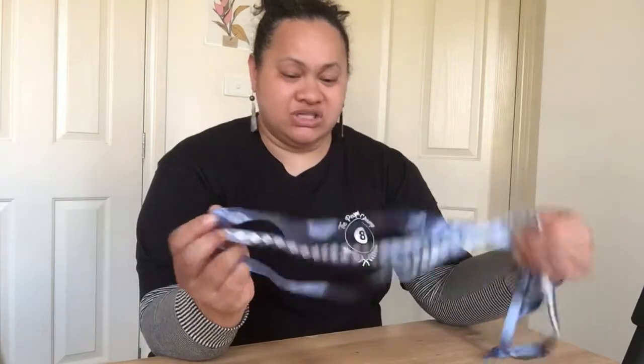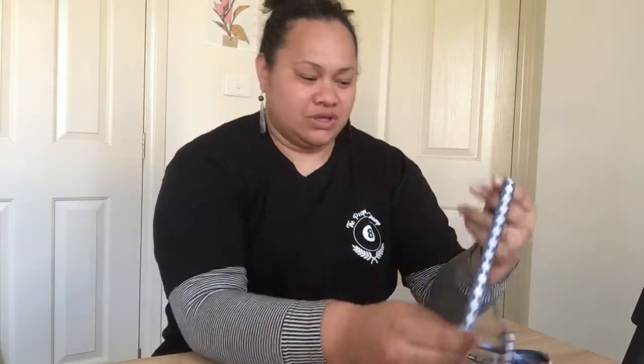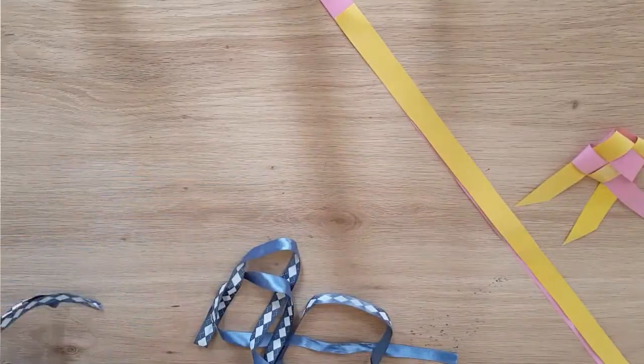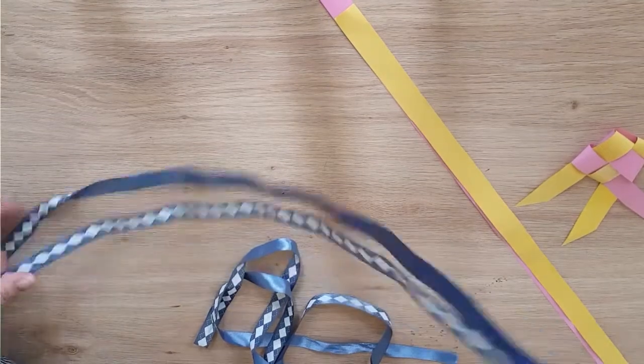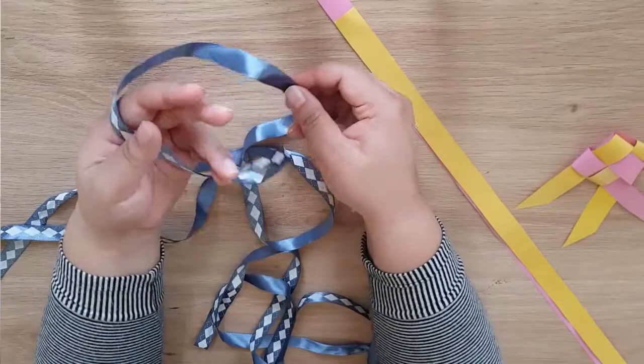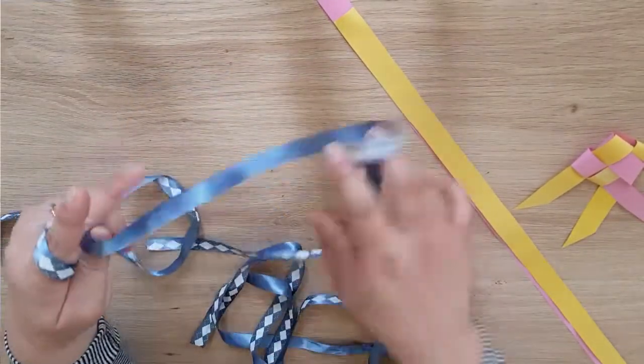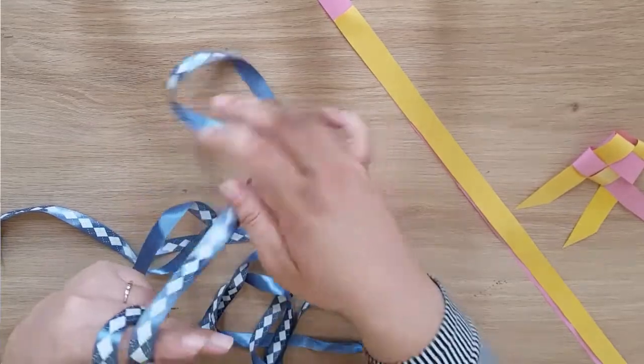I'm going to start by weaving with some ribbon so it's easier for me to show you, and then I'll show you again with the paper. So to begin, we get one piece of ribbon and we wrap it around two of our fingers once, and then wrap it around again twice.